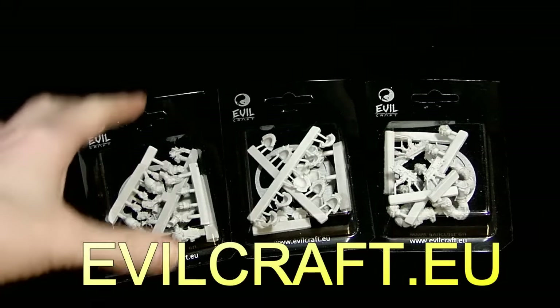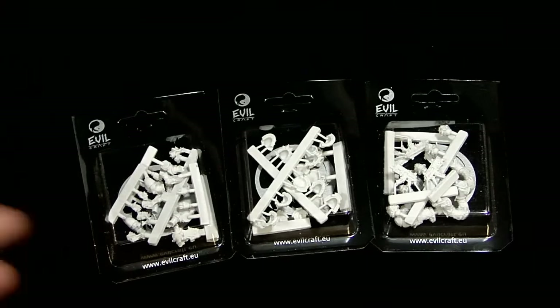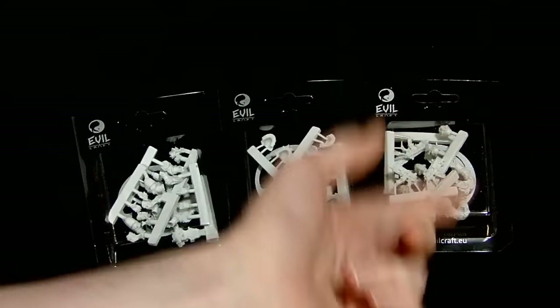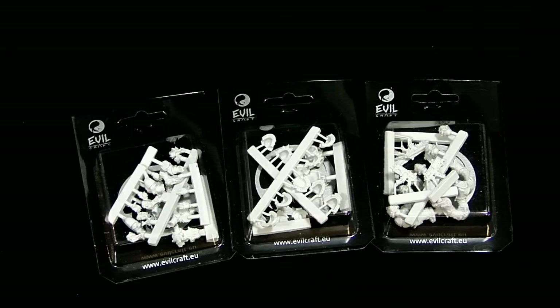These guys are actually really cool. Obviously you can call them Chaos Space Marines — or you can say whatever you want. These are basically Chaos Space Marines, but sculpted as a standalone kit. So you can augment any existing miniatures with cool-looking shoulder pads, legs, bolters, and torsos — even arms and different things like that.